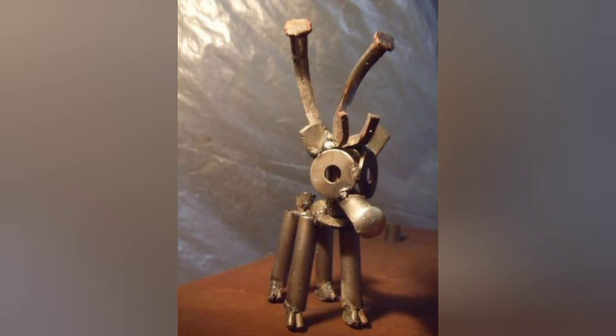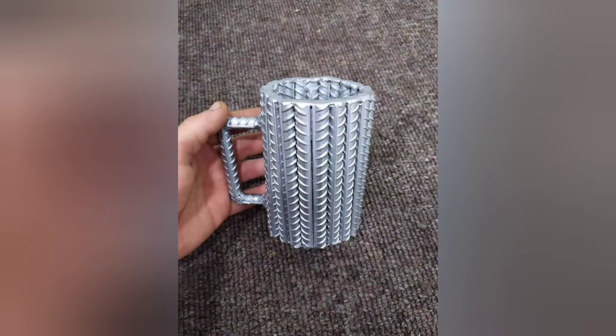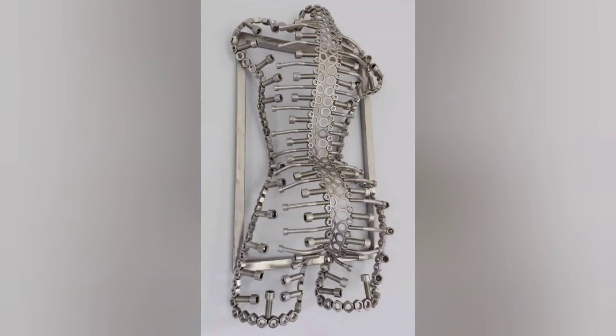Rustic Birdhouse with Metal Accents. Combining welding with woodworking, crafting a rustic birdhouse with metal accents is a versatile project for beginners. Constructing the birdhouse from wooden planks and adding welded metal details like perches and roof ornaments not only enhances its functionality, but also adds a unique touch to your outdoor space.